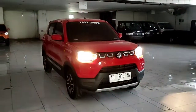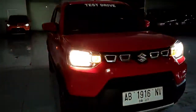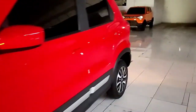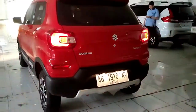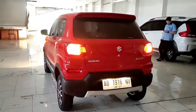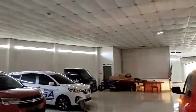Sekarang kita lihat tampilan mobilnya ketika semua lampunya dinyalakan. Tampilannya seperti ini teman-teman, lampunya kuning masih bohlam. Tampilannya menurut gue seperti mobil Ignis tapi yang versi slim, versi lebih kecilnya. Untuk di bagian belakang di bagian platnya juga ada lampu, mempermudah kita untuk melihat nomor platnya. Sampai di sini dulu teman-teman, sampai jumpa, terima kasih telah menonton!